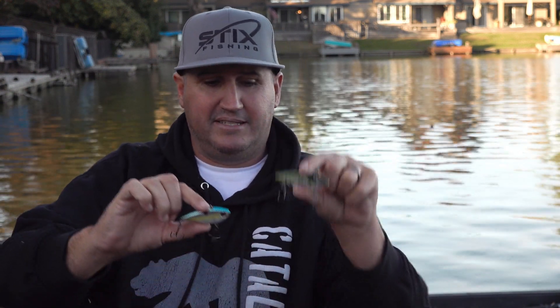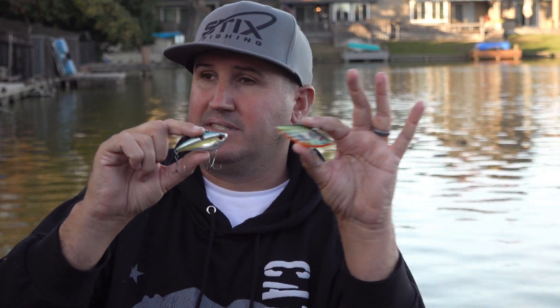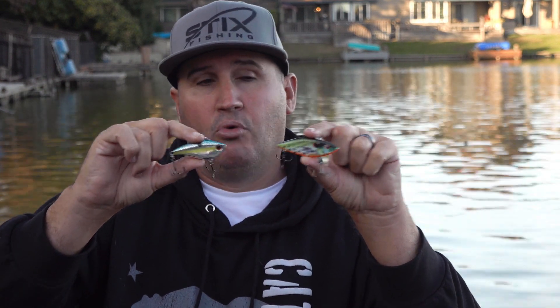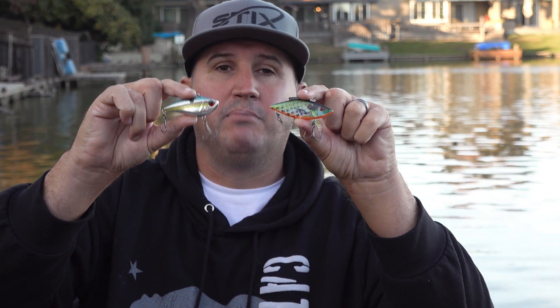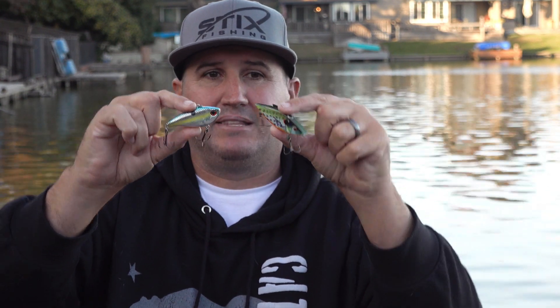But then you look at something like this — the Savage Gear Fat Vibe. This lands in the same category as an LV 500. Yes, you can cast and straight retrieve these, but realistically it's not what they're for. This is a half ounce, and a lot of the time you're going to see the weight for the size of lipless be more around that category. But if you look at a Rattletrap half ounce and then this Savage Gear one, this is much closer to an ounce — a little over three quarters — but the size is about the same.